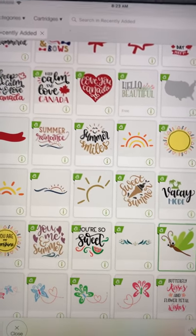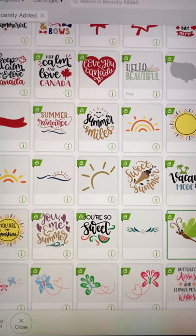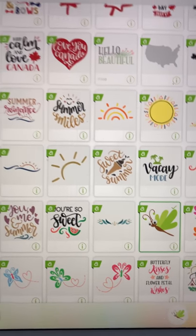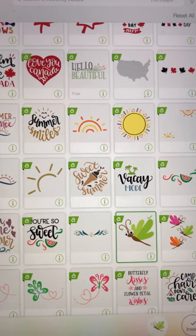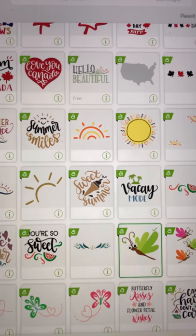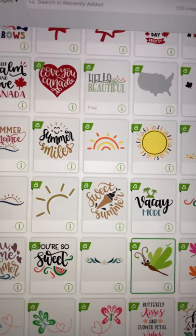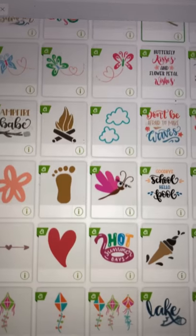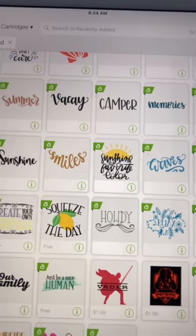The Access membership is a no-brainer for most of us. Not only does it give you a discount on images not part of Access, it gives you discounts on other things you order regularly — so when I'm ordering vinyl, holographic vinyls, papers and things, I get an extra discount just for being an Access member. And your Cricut Circle subscription gives you another 10% discount — so if you have both, you get 20% off most of your orders through cricut.com. Happy 4th of July, happy Canada Day to all my peeps in Canada, and we will talk to you later — bye bye!